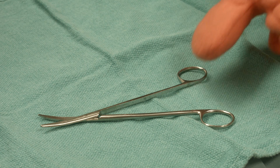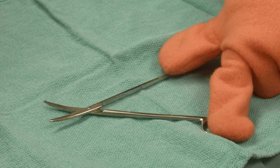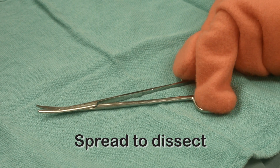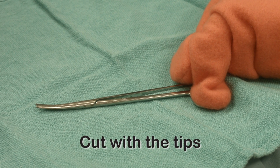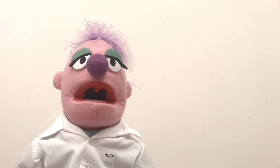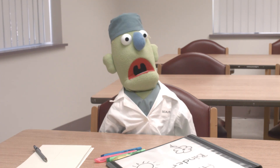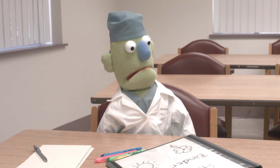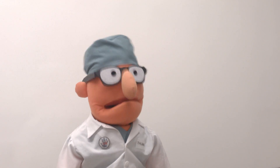Let's look at how we use tissue scissors to dissect tissue. You put your thumb here and your ring finger here, and then use the scissor tips to gently spread the tissue planes apart. When you're ready to cut, reverse the action and use the tips to cut. It might look easy, Alex, but it takes a long time to master — knowing how to recognize tissue planes and when and where to cut.